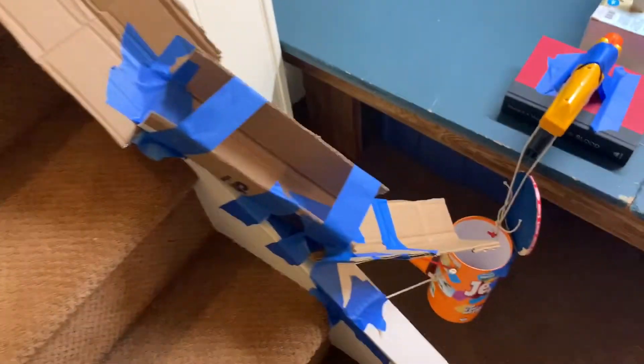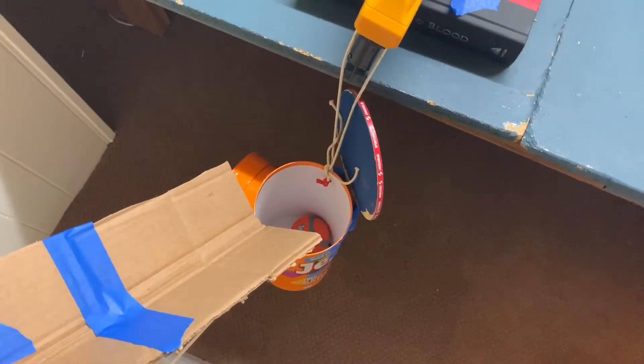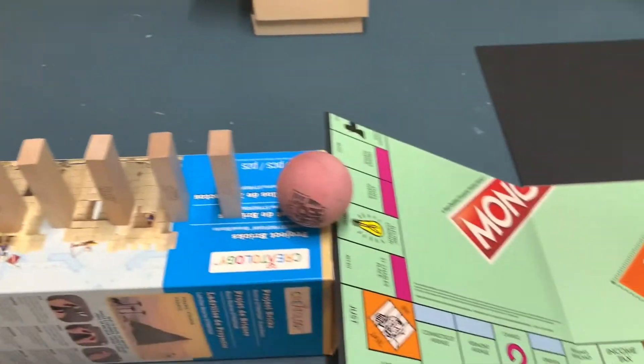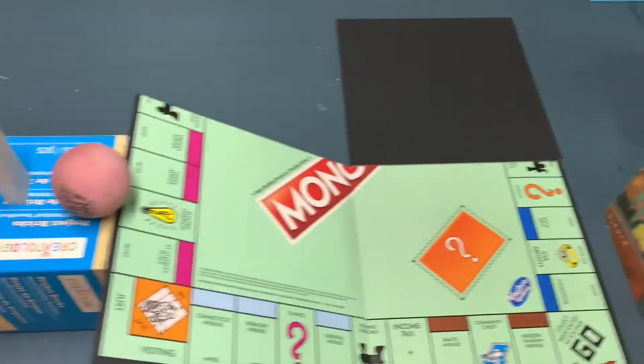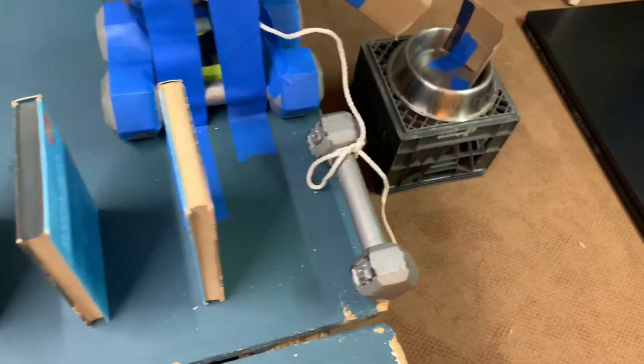So a ball goes down this tube and then goes into the bucket, which sets off the nerf gun. The nerf dart knocks over some Jenga blocks, which knocks over a ball down a ramp, and that knocks down some books which knocks down a weight off the table.